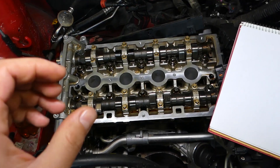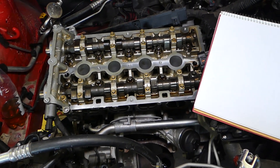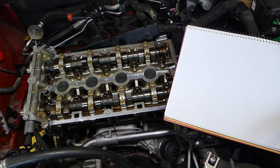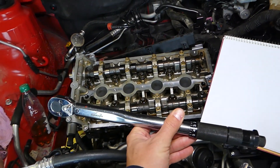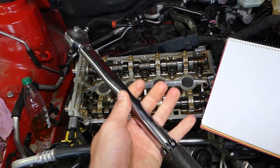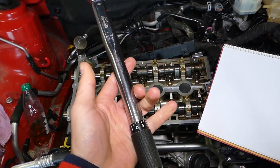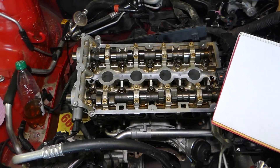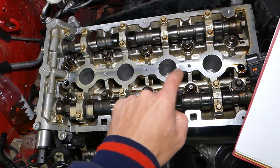This is the 1.8 Ecotec engine used on both Alfa Romeo and Fiat. What do we need? First, we need a torque wrench — you can find where we get ours listed in the description below. We need to set the torque wrench at 25 Newton meters. Ours is already set at 25 Newton meters.